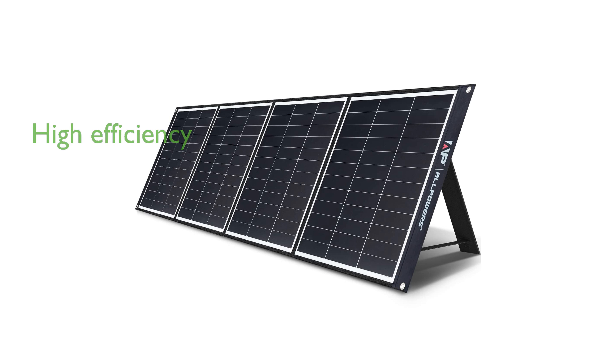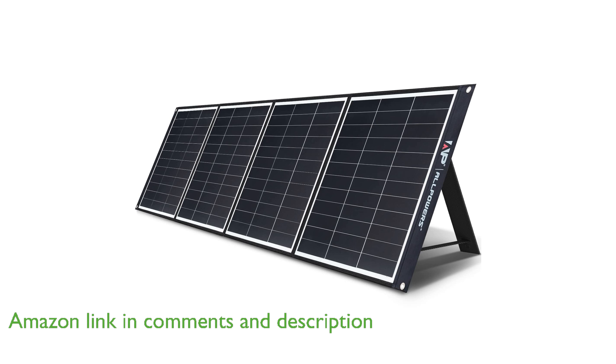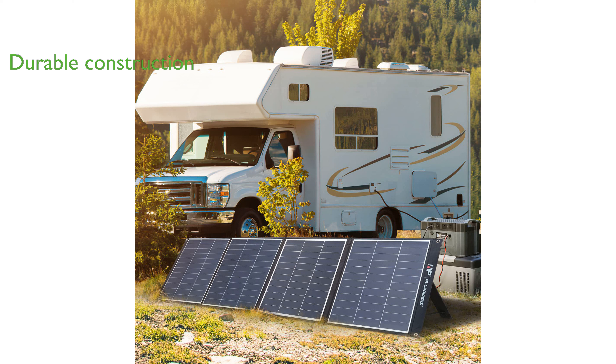The Allpower SP035 200-watt solar charger is known for its impressive conversion efficiency, reaching up to 24%, which ensures optimal energy generation even in varying weather conditions. Constructed with advanced laminated technology and durable ETFE material, this solar charger is both scratch-resistant and boasts an IP67 water resistance rating for protection against high-pressure water jets.